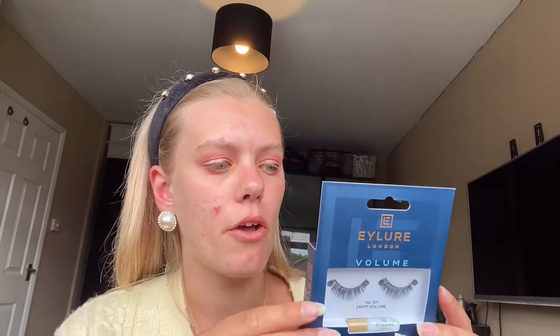So these are the Allure's — they are the 101s. They are my favourite. They're a really nice, soft glam look — not too much. If you aren't used to wearing lashes, I would definitely recommend the 101s. The glue that comes with them is really good. They're about £5.99 from Boots or Superdrug. They are my favourite lashes ever. I'm just going to put these on and then get back to you.